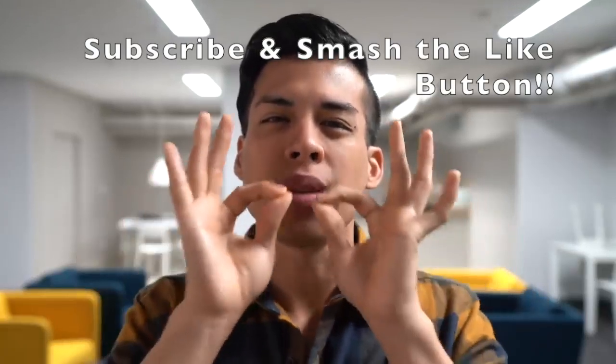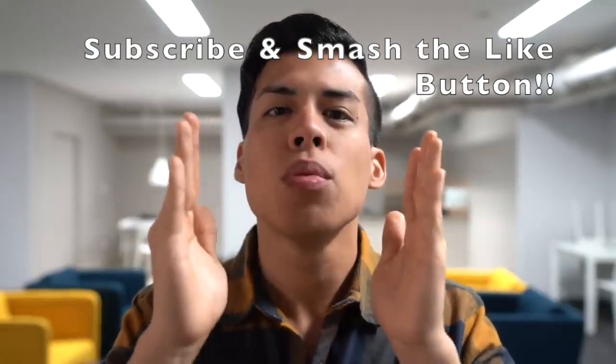The first sound we're gonna learn is the kick. You want to start by saying any word with the letter B — boom, beatbox, Beethoven. Now what you want to do is not vocalize it, and focus on releasing the pressure from the center of your mouth. Boom, beatbox, Beethoven.